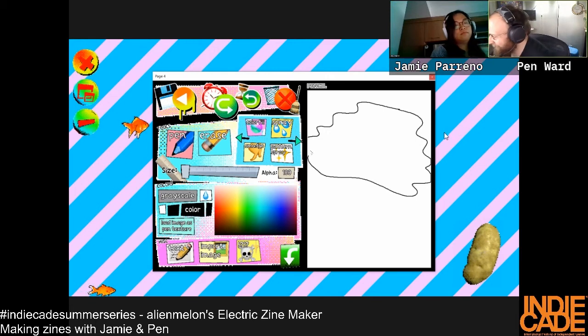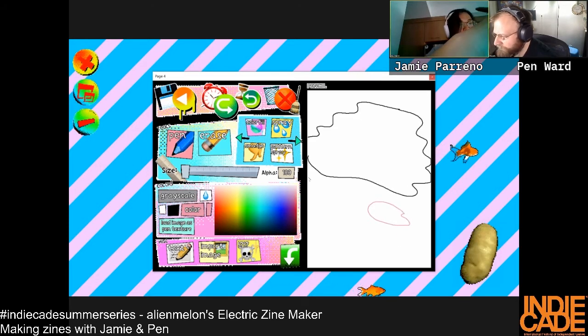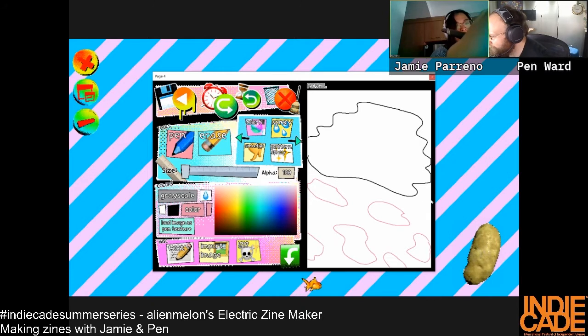I'm having fun with the pattern spray — it shoots out! Okay, I can't do it from memory, I do have to look at it. I feel like we'll only have time for one zine, but it's gonna be a good one. Our zine is called Hover Boots Number One!